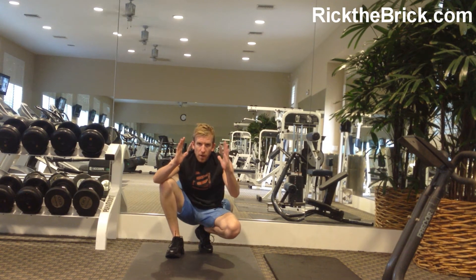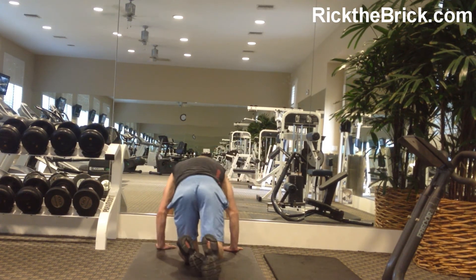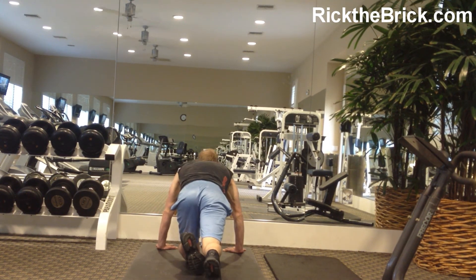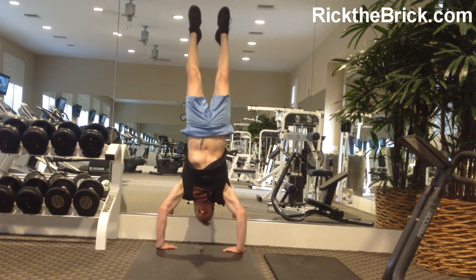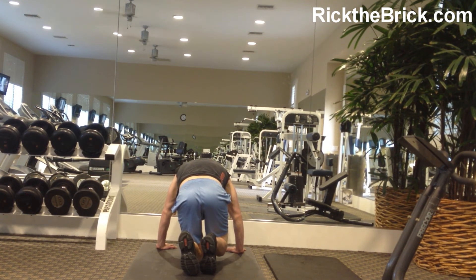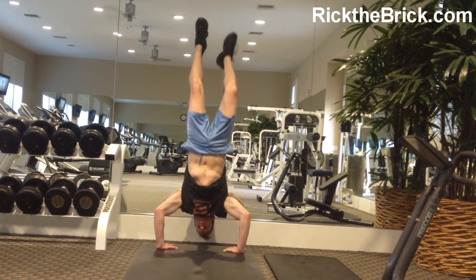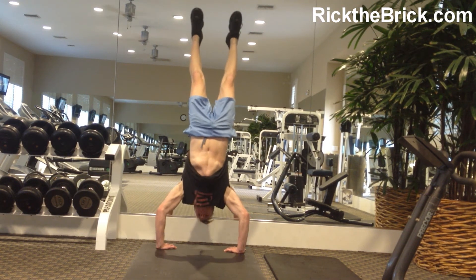About a foot away from the wall. Go backwards, plant your head first. Or here's the more advanced way: if you don't want to put your head down and then go up, you can simply kick up — though you've got to be careful against the wall. Then you go down and up.